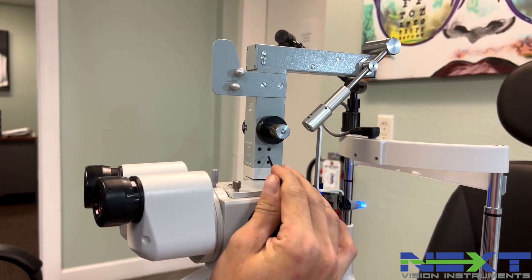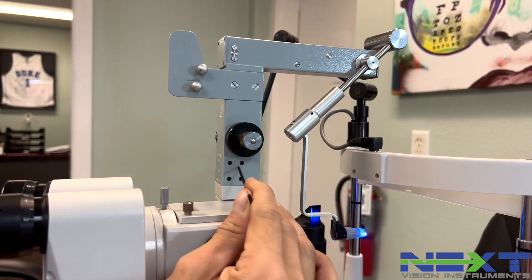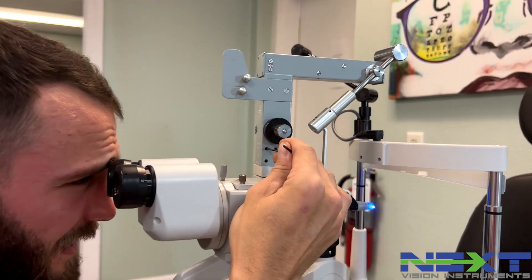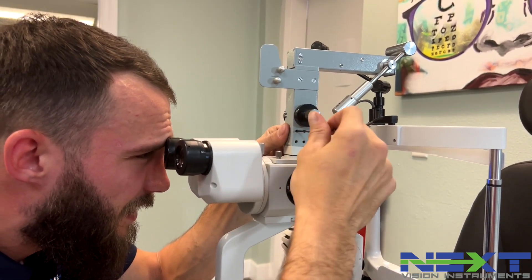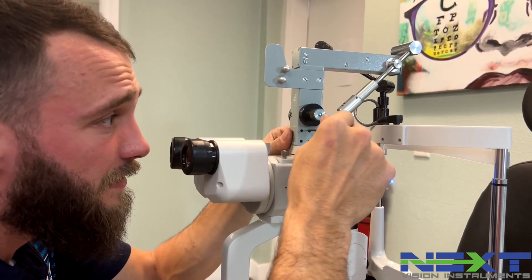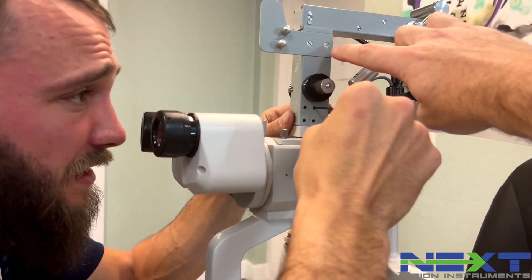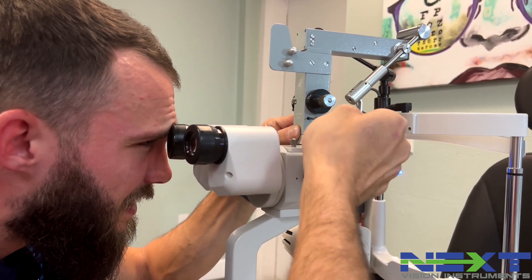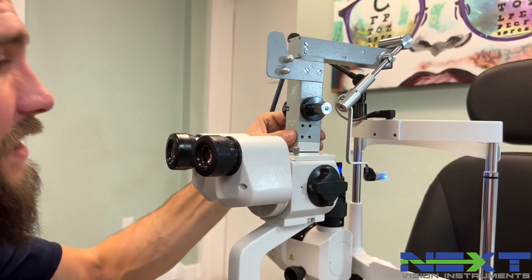Most tonometers only have two Allen screws to align with, and this one has both on top. Start by looking in and getting it slightly aligned, then tighten down one of the screws, followed by the second screw. He's holding it and adjusting it with one hand, and when it's in position, tightens the Allens. It's as easy as that.